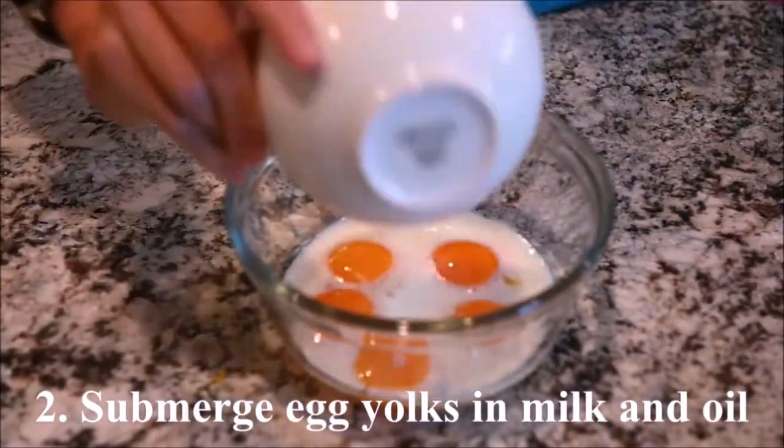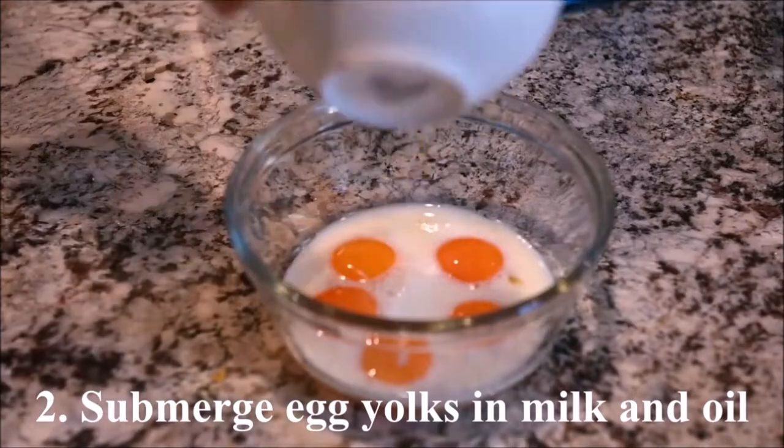Separate the egg yolks and egg whites. Submerge the egg yolks in milk and oil.